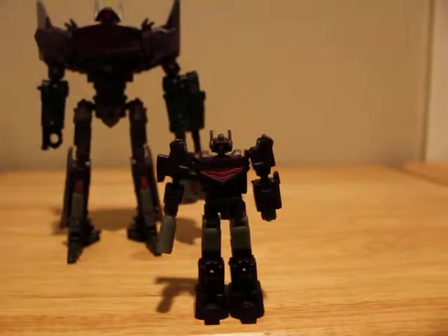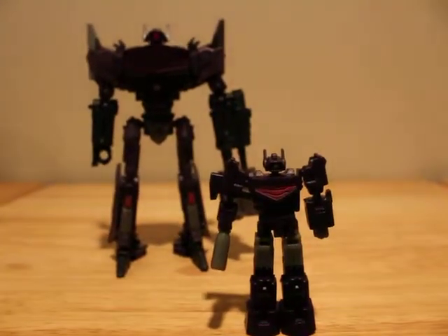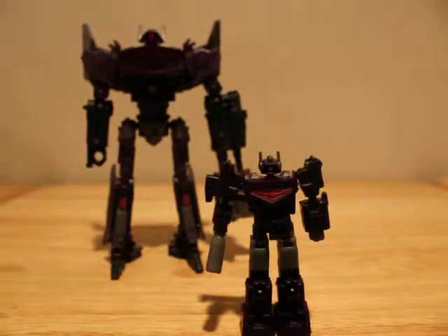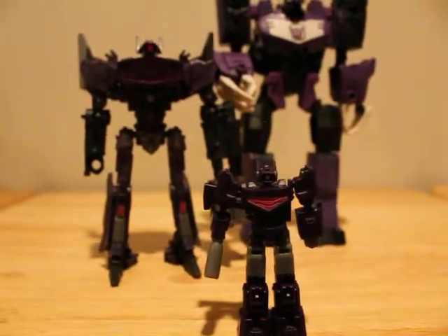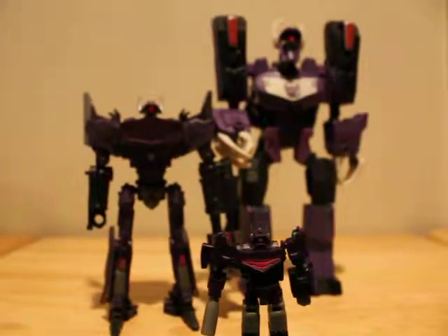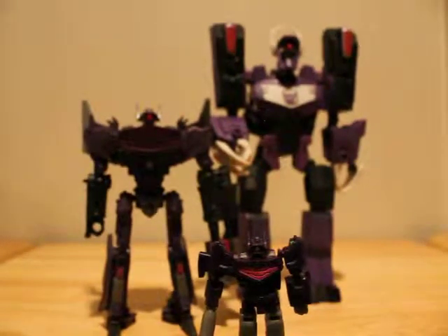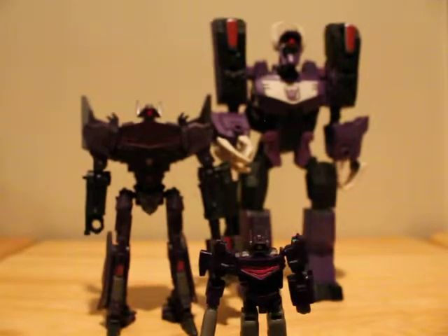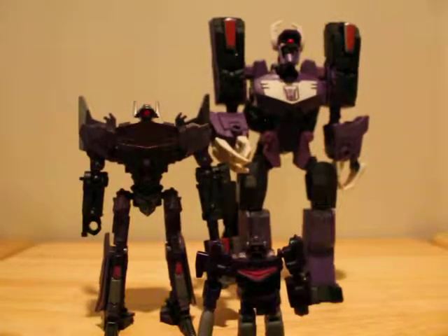He's a very, very tiny figure but very nice. Here he is with Fall of Cybertron Shockwave and Animated Purple Shockwave, who may be reviewed sometime this week. I've also had Animated Grimlock and Fall of Cybertron Starscream just sitting here for months now because I was lazy and didn't have time for reviews.